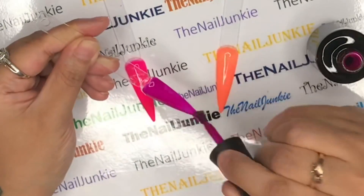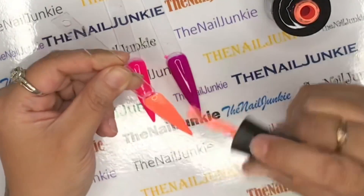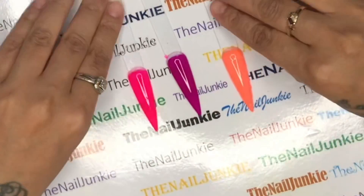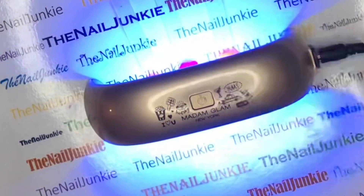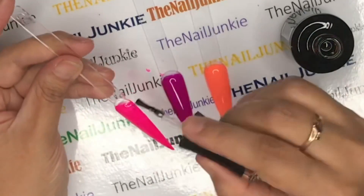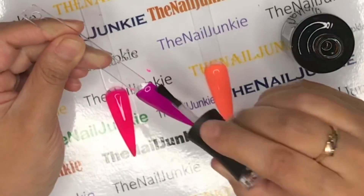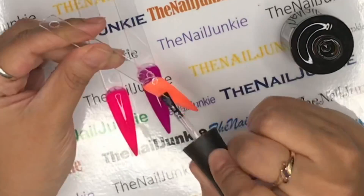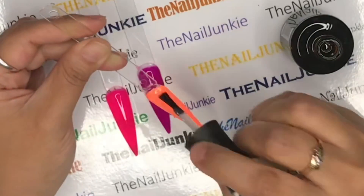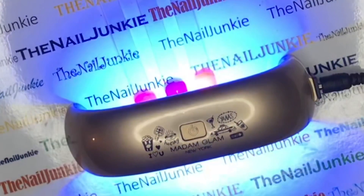This is the second coat and these gel polishes are very opaque - so beautiful. I can't wait until we open up so I can do this on my clients because these colors are so pretty. We're going back in the lamp, and then we're going to use the Madam Glam gel top coat. Remember to put a thin layer of top coat and seal the free edges and all the edges so it does not chip off.